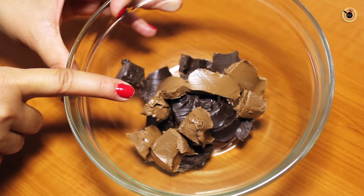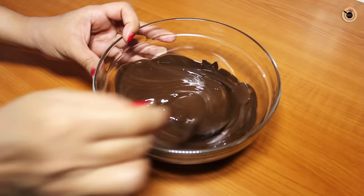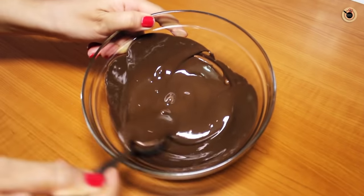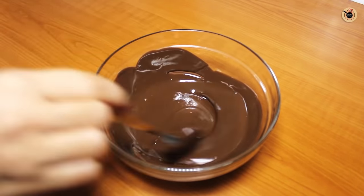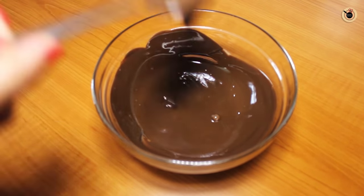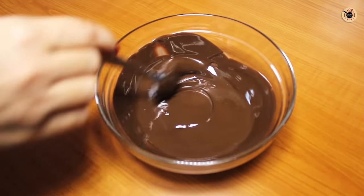I'm going to melt this chocolate in the microwave for 30 seconds first, then stir it, and again melt it for around 15 seconds or until you get the desired melted and smooth chocolate consistency, free from any kind of lumps. If you want, you can also use the double boiler method for even melting of the chocolate.